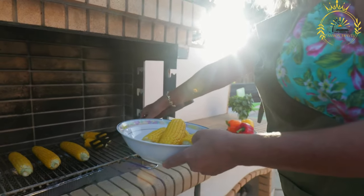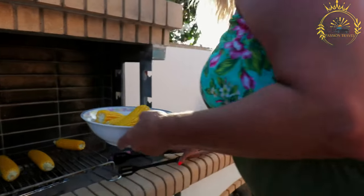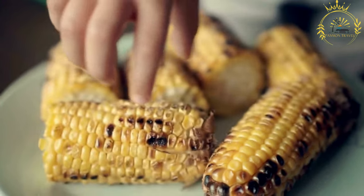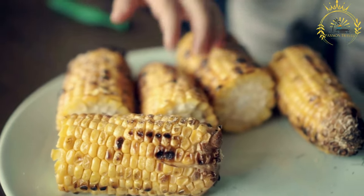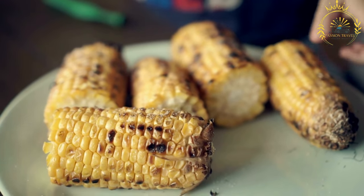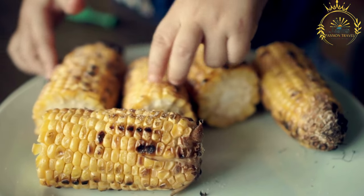Some people prefer to leave a section of the husk attached to use as a handle while eating — this can make it less messy and easier to hold. Corn on the cob, whether grilled or roasted, is a classic and comforting street food that highlights the natural sweetness of fresh corn. It's a versatile snack that can be customized with various seasonings and condiments to suit your taste.